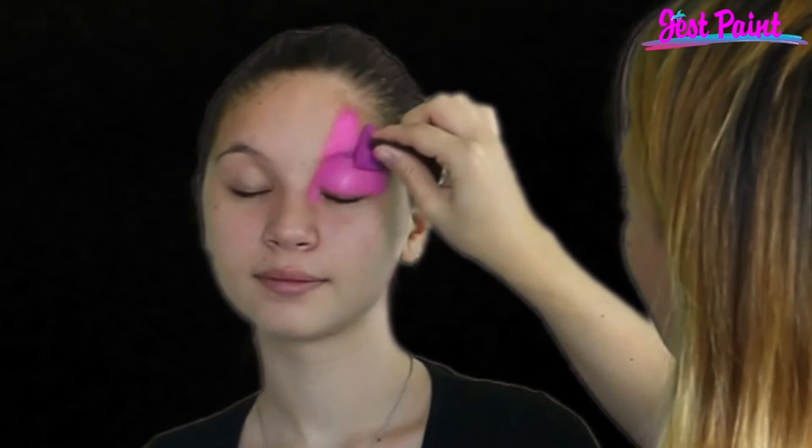gently rub it with circular motions on the cake. Now you're ready to pat your sponge gently over the skin, just where you want your paint — and oh, look how beautiful and opaque that is.